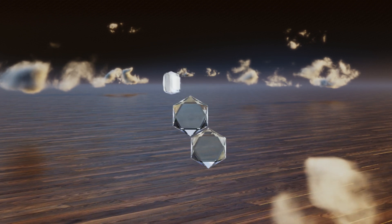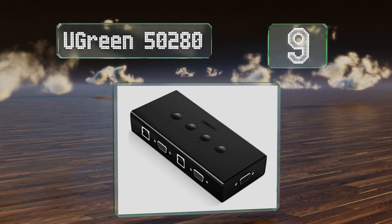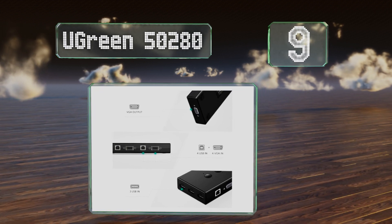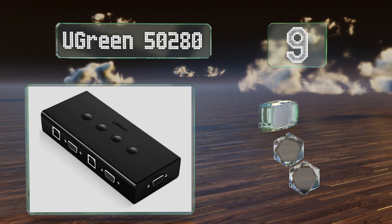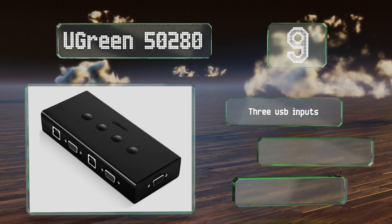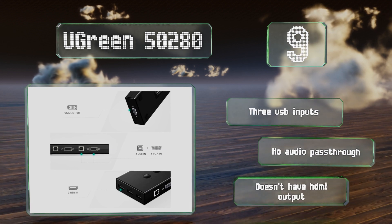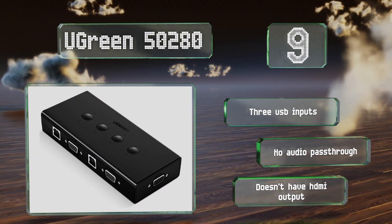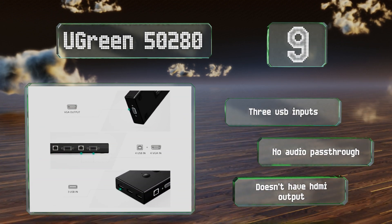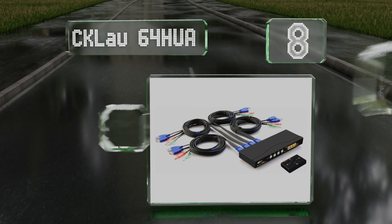Starting off our list at number nine, the UGREEN 50280 receives video through a VGA cable and delivers commands via USB using a Type-B connector. It maxes out at a 1080p resolution at 60Hz and works well with most operating systems. It's pretty affordable for a four-way device and comes with three USB inputs, but there's no audio pass-through and it doesn't have an HDMI output.